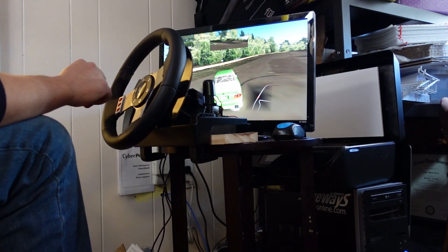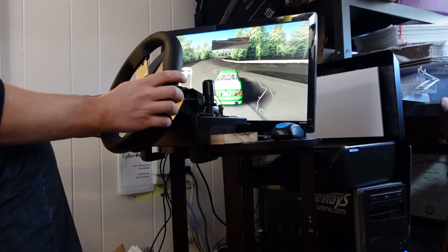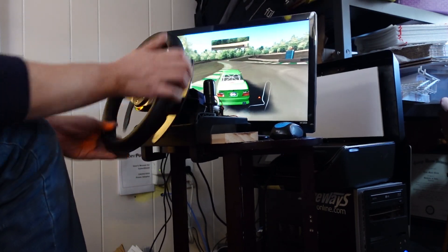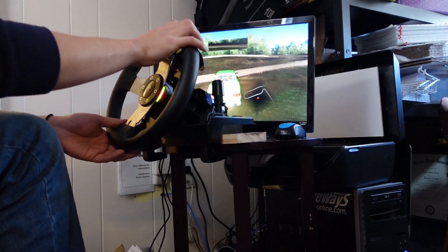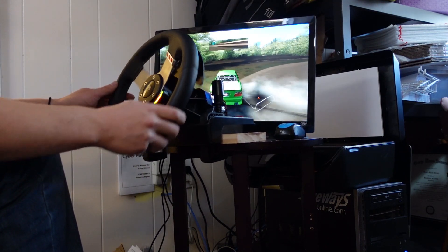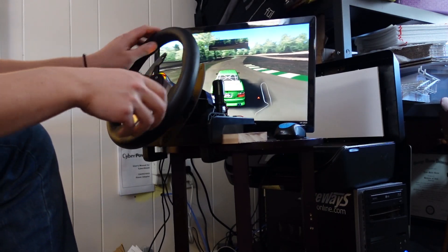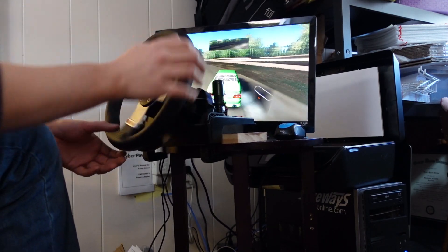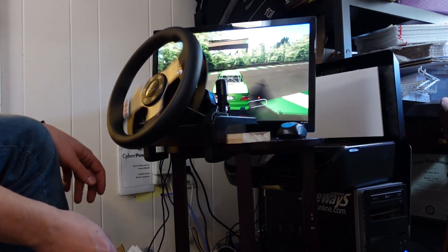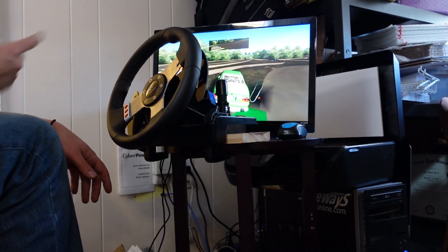Wow, so much force feedback I broke the car — the rear end gave out! There's still some of the standard Logitech behavior happening but you can see this is significantly faster than the stock wheel was. I'm pretty sure if you put on an aftermarket wheel it could work out really well — you can see how quickly that thing is spinning.